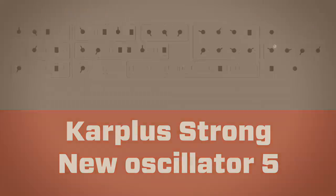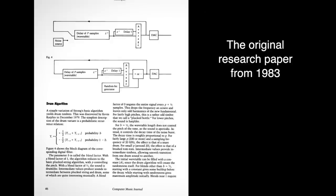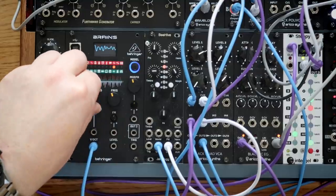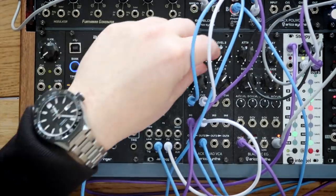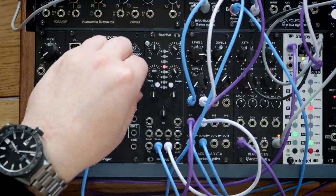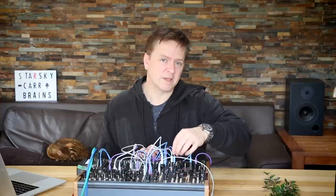Karplus-Strong is an algorithm — it's a way of making an oscillator from a delay line. It's basically a mathematical formula. You have an impulse and then you have a delay line, so one of these can act as the delay time which changes the frequency, a bit like a flanger. On this timbre control, we've got the impulses — so fewer impulses changes the character. Tune in, and then the morph knob is like the delay or the decay.